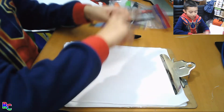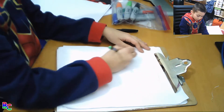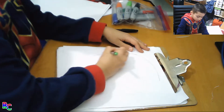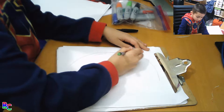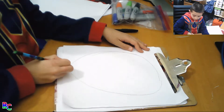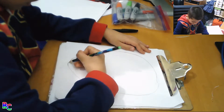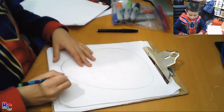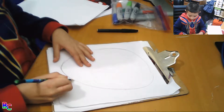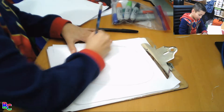So first we're going to draw the outline of him — like his head. This will be his outline. You can erase this.